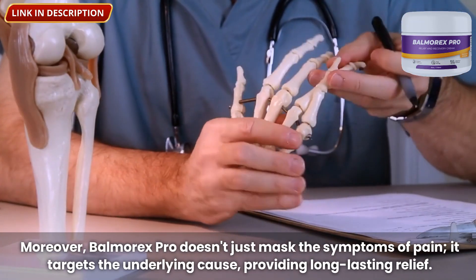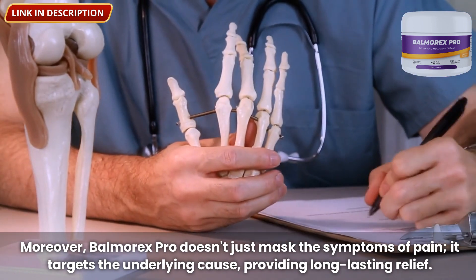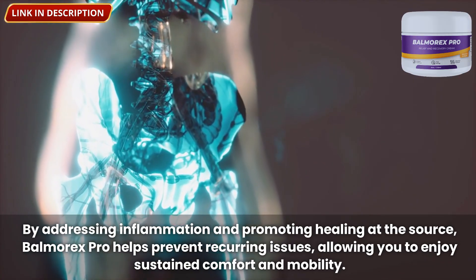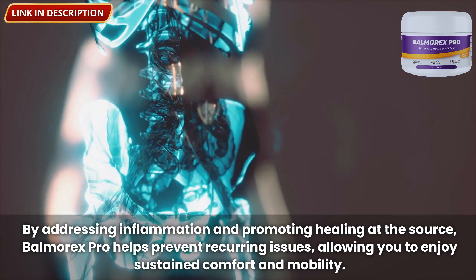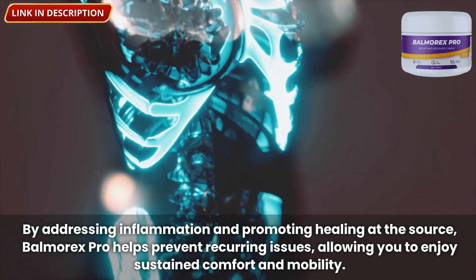Moreover, Balmorex Pro doesn't just mask the symptoms of pain — it targets the underlying cause, providing long-lasting relief. By addressing inflammation and promoting healing at the source, Balmorex Pro helps prevent recurring issues, allowing you to enjoy sustained comfort and mobility.